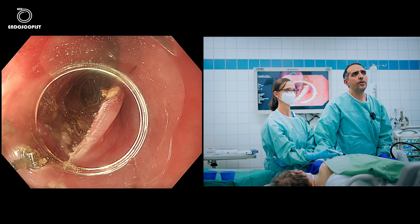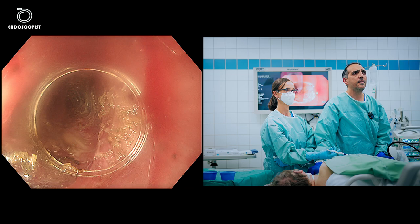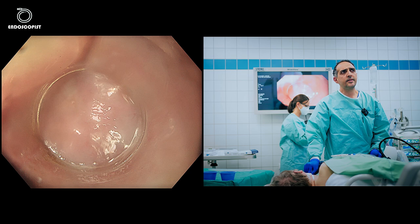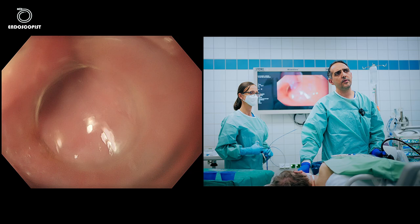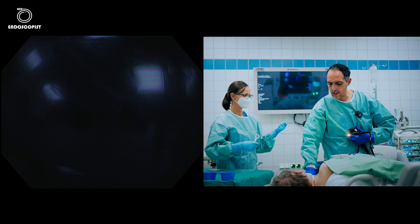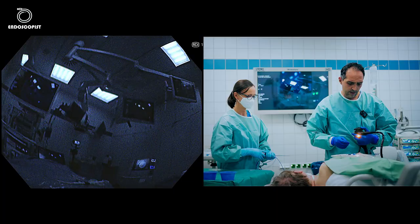We'll now close the tunnel opening with a few clips. We can still see the sack or pouch of the mucosa — Z-POEM would be criticized for leaving this pouch after performing the myotomy. However, all our experience and published data show that patients don't have problems. Theoretically, the pouch may cause some long-term regurgitation, but from our experience and the published data, no problems have been encountered with this remnant pouch.